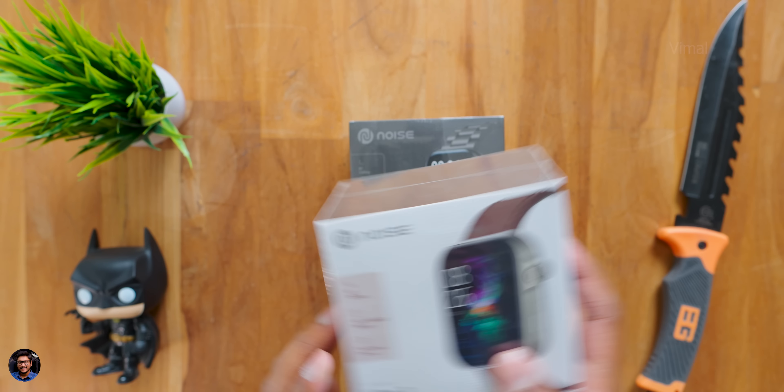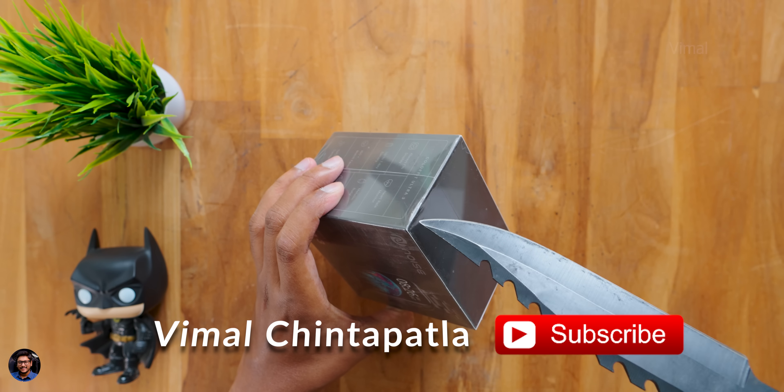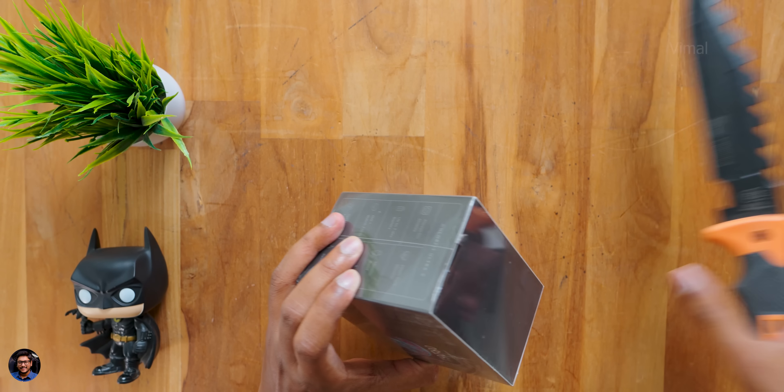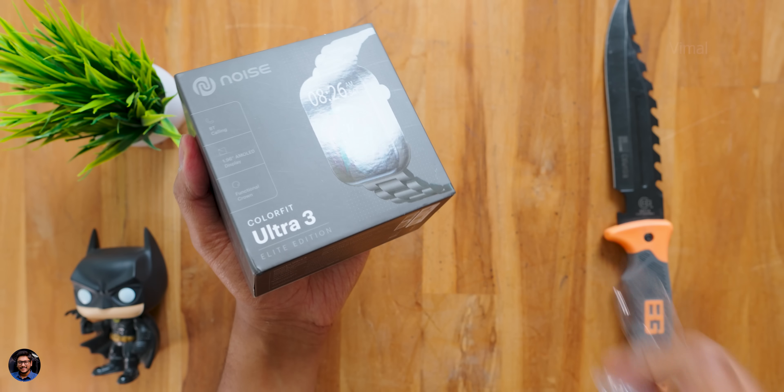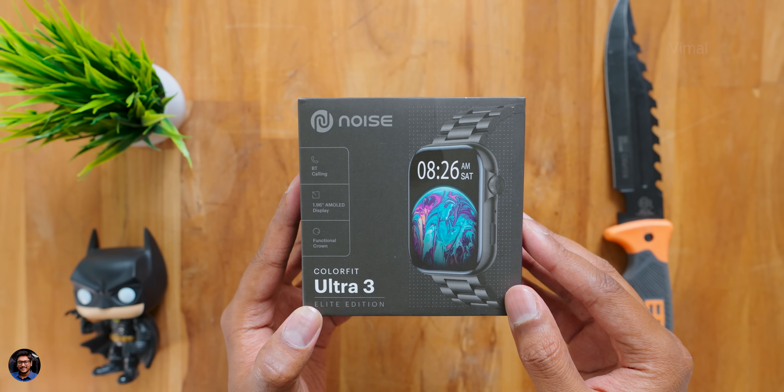We have the Elite metal strap edition, classic leather strap edition, and silicone edition as well. I'll unbox and show you all of these variants in this video — it's going to be super exciting, so make sure to watch till the end. Let's get started with the unboxing.